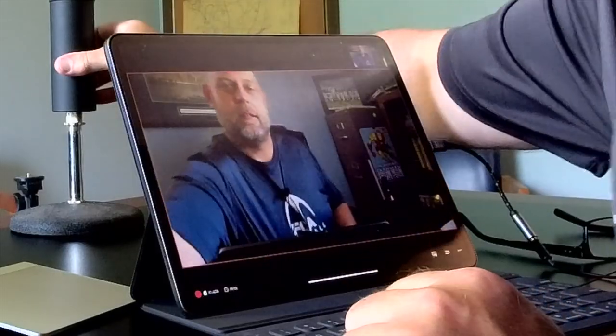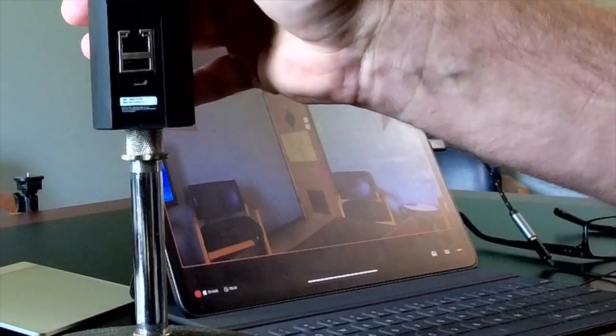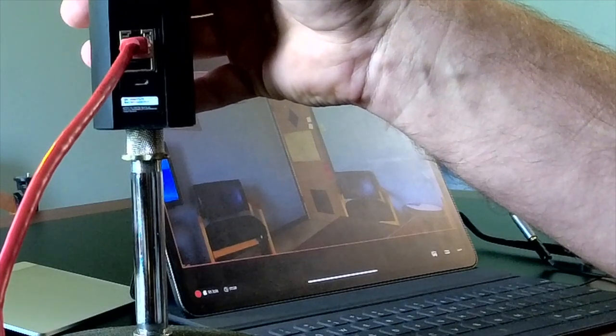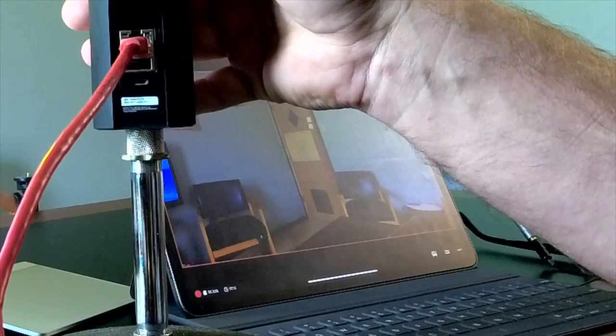If you have the Mevo Plus with the Boost battery option, then using Ethernet is as simple as flipping up the back cover on your Boost, plugging in your Ethernet cable to the slot there, plugging the other end of that cable into your router's Ethernet port, and you're connected — you're rolling with wired internet connectivity.